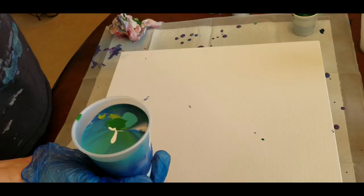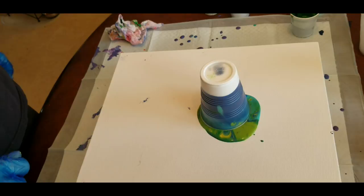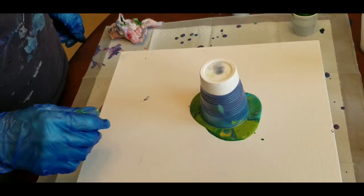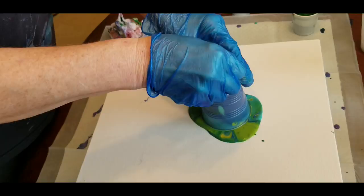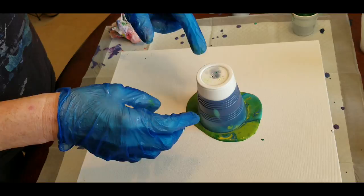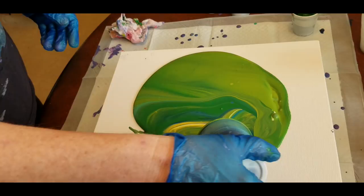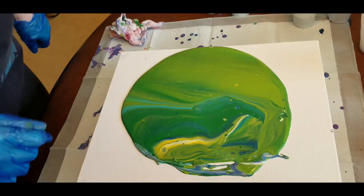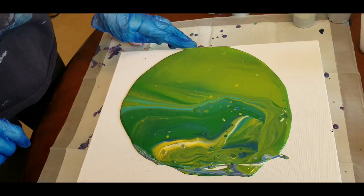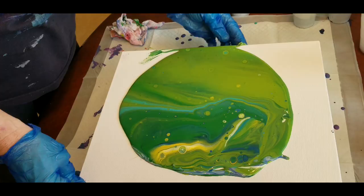I'm going to flip it over onto the canvas as quickly as I can. I'll use the trusty little push pin to release the air pocket at the bottom of the cup because the paint is stuck in there. You put some holes in it and it will release that. So this is going to be a green painting, apparently — which I knew it would be. I try to let these sit for a few seconds because it gives the OGX a chance to work in the paint.